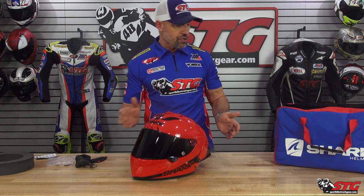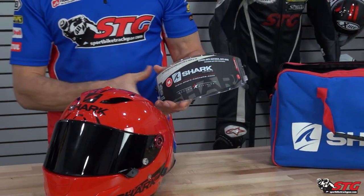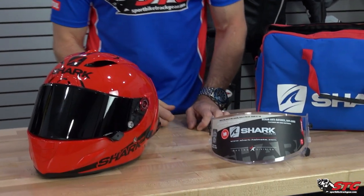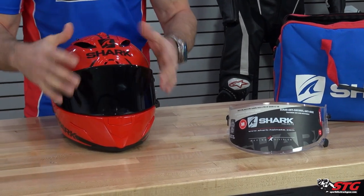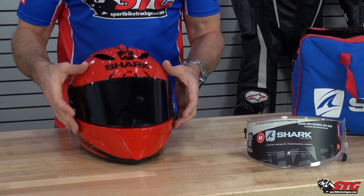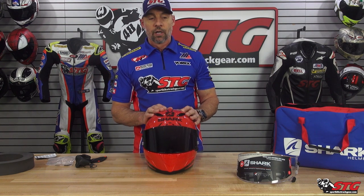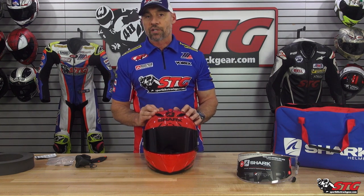Included with this purchase, the helmet's going to come with a fog-free class one optics clear shield. It also includes — and we have it installed now because it looks amazing — the dark smoke. Also class one optics. They do note in their literature that this is not road legal. They probably have that in there for the people that would ride around at night with a dark smoke screen.